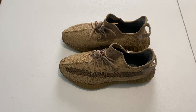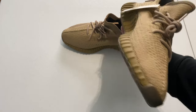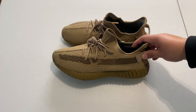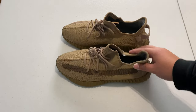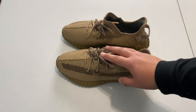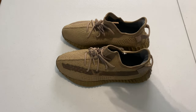Today we have, as you can see from the title of this video, the how-to legit check Yeezy 350 V2 in the Earth colorway. For those of you that do not know, these were actually a United States exclusive. There were three exclusive region releases — these, the Tail Lights which are gray with an orange back, and then the Flaxes which are an Asia exclusive.